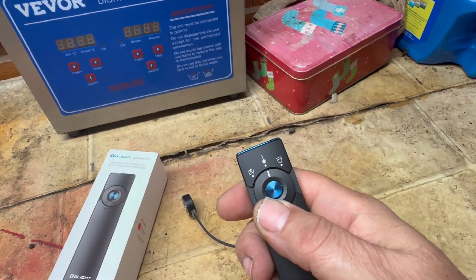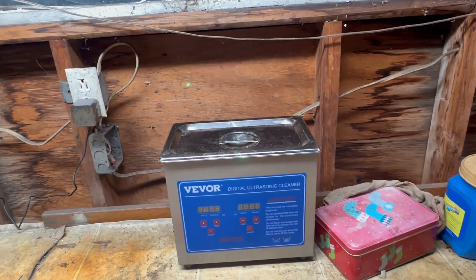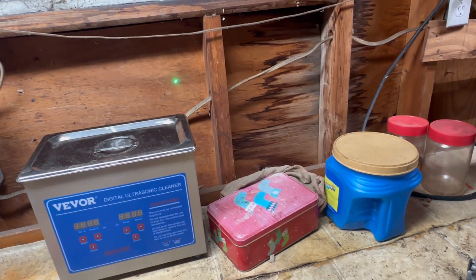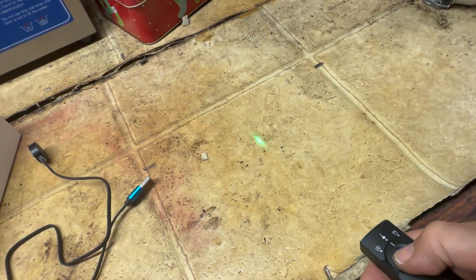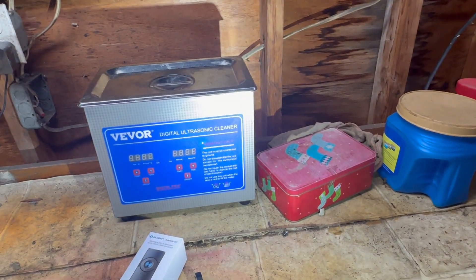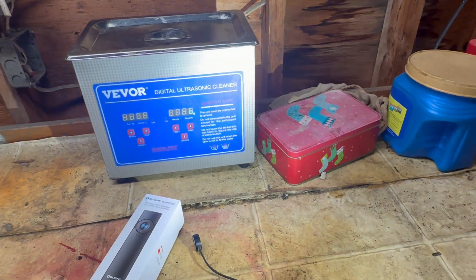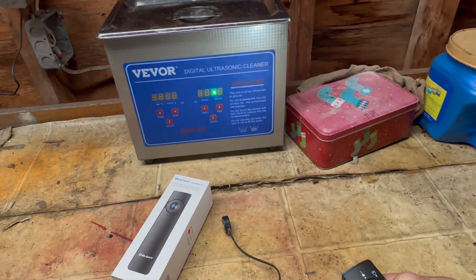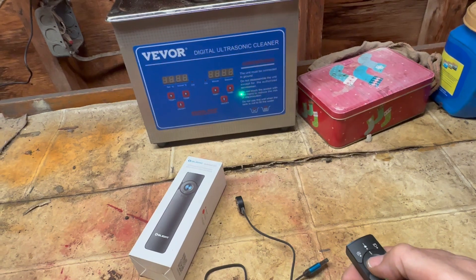If you slip the switch to the middle, you've got your green laser — you can see it on the wall, it's quite bright. If you're in laser mode and double-tap the button, you get the white light and the green laser simultaneously, which lets you illuminate something while pointing at it. You can still hold the button to cycle through low, medium, and high in that combined mode.